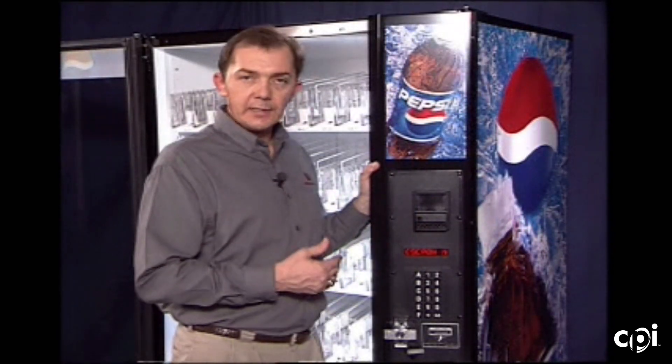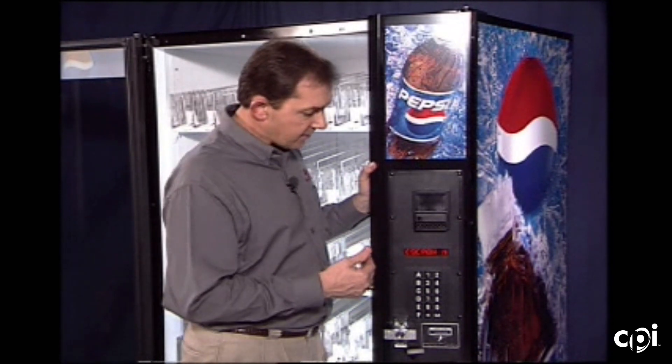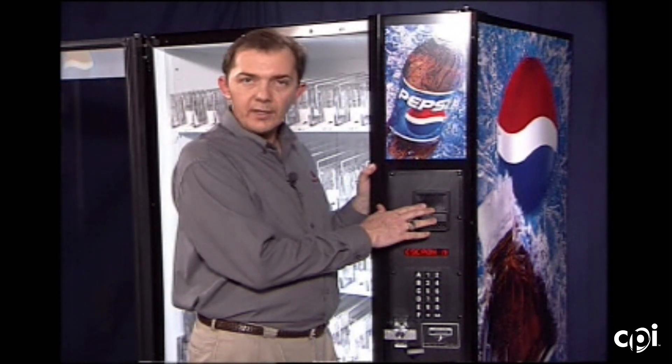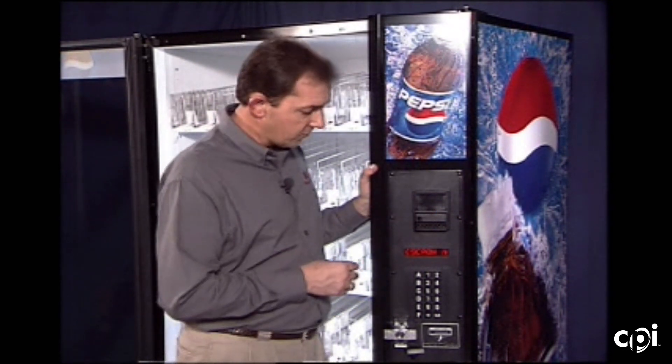Pressing button A, the next feature is escrow. You'll notice there's an N beside it — escrow N means no. Basically it's saying I don't want to escrow the dollar bill; I want to stack it on every insertion of the dollar bill. We can change that by pressing star — it just toggles between yes and no.